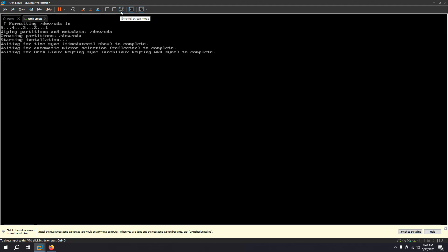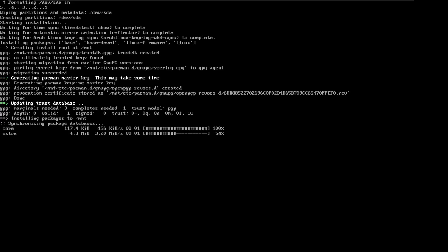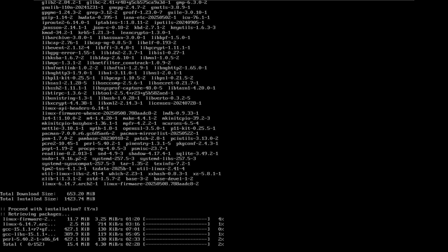Let's go back to full screen and see what it's doing. You can see it's starting to download everything, because the ISO you download is basically bare-bones Linux. In order to install the desktop environment, themes, login screen, and all of that, it needs to download them — and that's exactly what it's doing. I have around 653 megabytes to download. It's not going to take that long — around 10 minutes, depending on your internet speed.